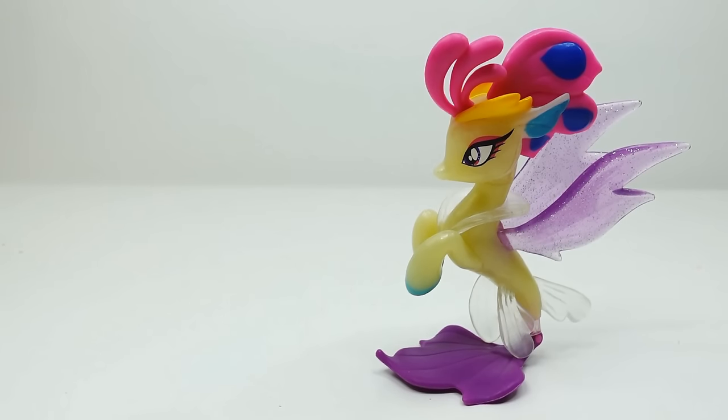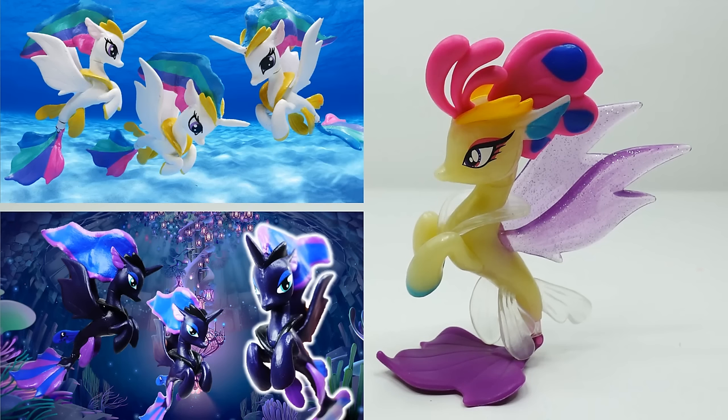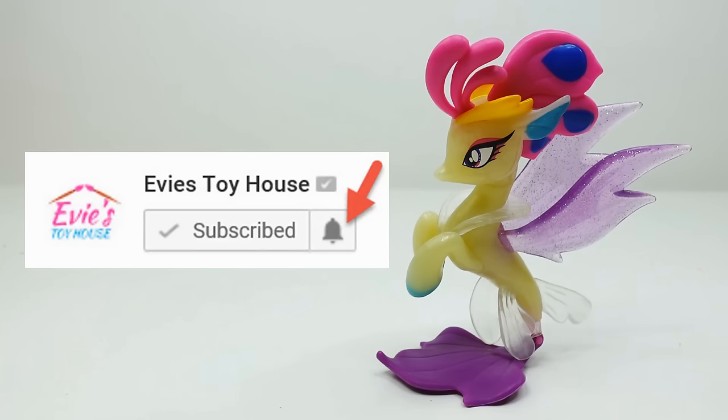Hi everyone, welcome to Evie's Toy House. Today we have Queen Novo and we're going to transform her into Princess Cadence as a sea pony. I've already made Princess Celestia and Princess Luna as sea ponies — have you checked them out? If not, I have the links down below in the description. This channel does lots of toy reviews, custom ponies, and craft projects, so don't forget to subscribe and hit the bell button for notifications. Alright, let's get started!